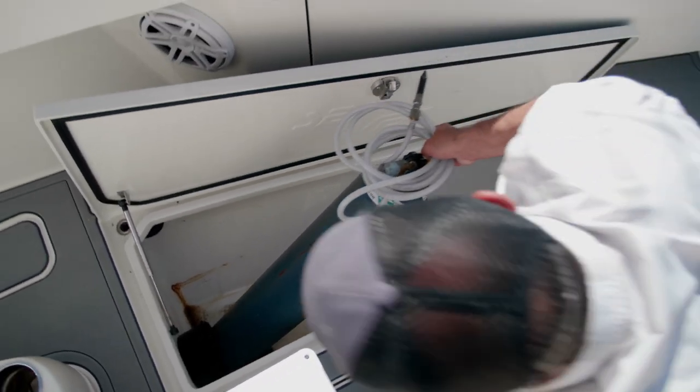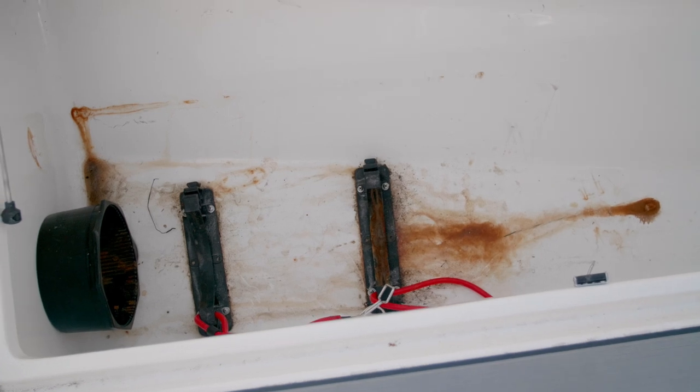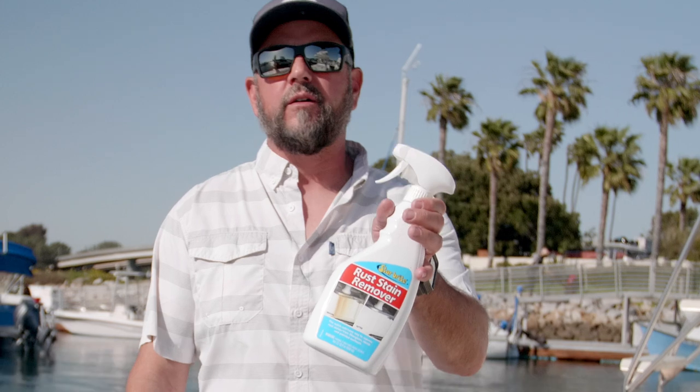You can get them in aluminum so they don't rust, but unfortunately those are only really small tanks. The tank I use is a big old steel tank because I like to know I've got plenty on board. At the end of the season every year I've got a bunch of rust in this fish box, and there's one product I found that makes it really easy to get rid of it. I'm going to show you how I do it.